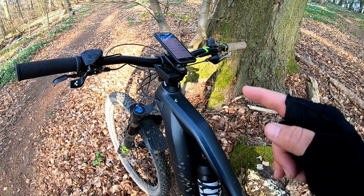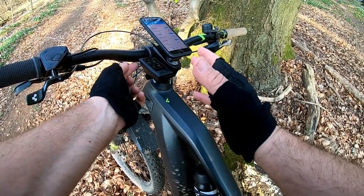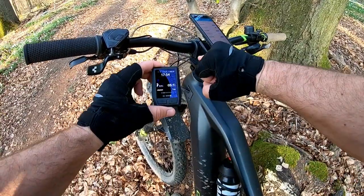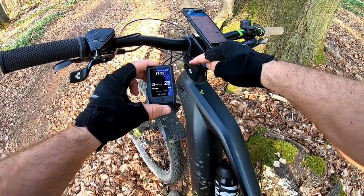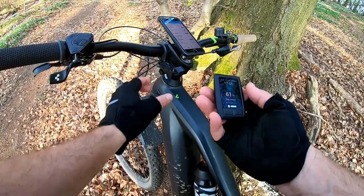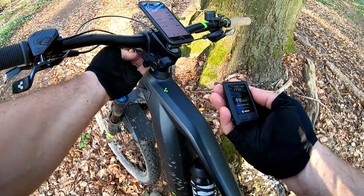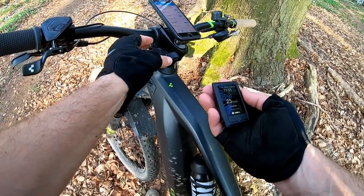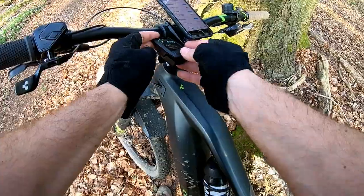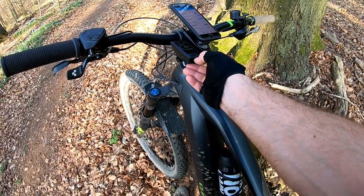One thing I like about the Kiox is that if you want to leave your bike unattended for a few minutes, you can remove it — it's magnetically held in place. You can see the two magnets. There are contacts that you must keep clean. If something breaks, the computer and the holder with the cables are separate, so you just fix whatever broke. When you put it back on, listen for a click. I also like to keep my phone connected and charged.